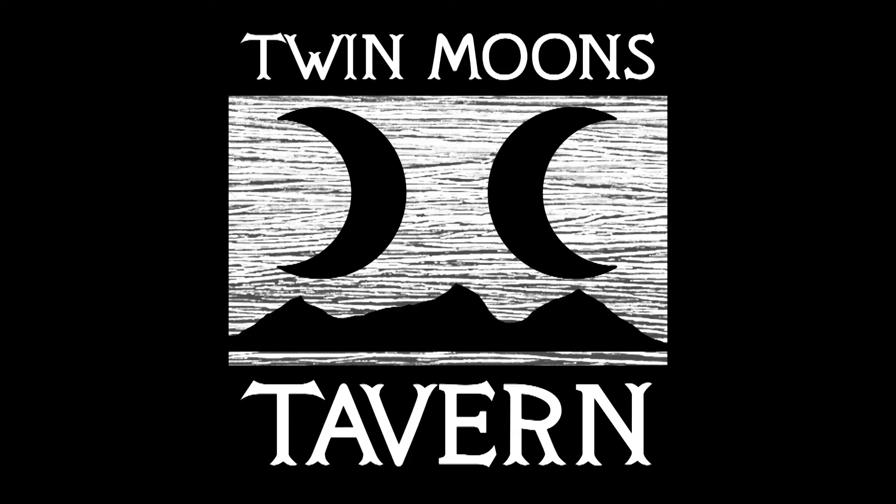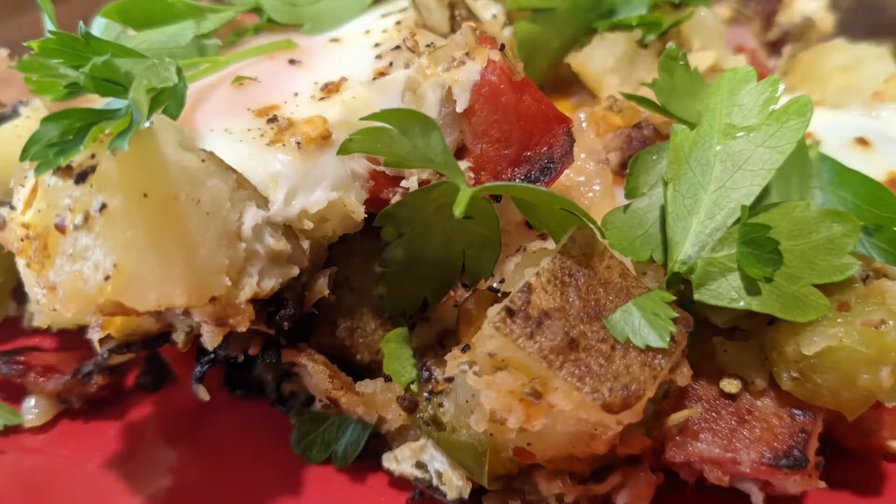Hi, I'm Uncle Carl, and welcome to Twin Moons Tavern. Today we're doing a tavern and diner classic: hash. I use the term hash in the broadest sense of the word because it can change drastically depending on regional and cultural differences, but there is some version of this almost in every state across the United States.